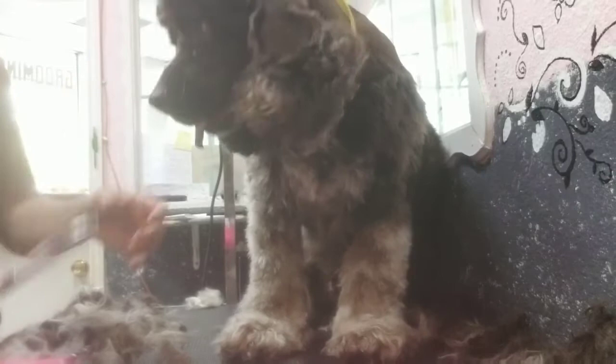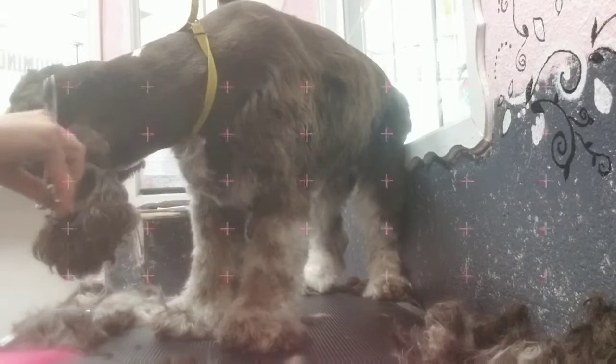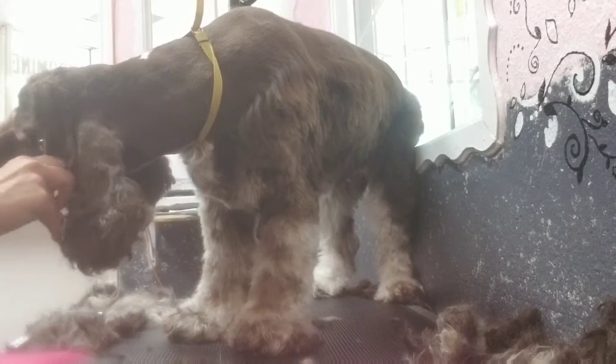Sorry, it's kind of hard to see here — it keeps moving out of the way. I'll just take those thinners and go over and over that line where the short meets the long to make it look nice.